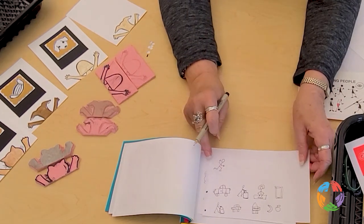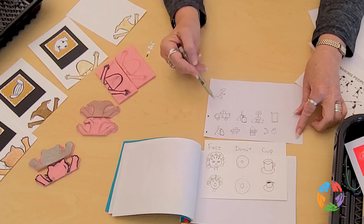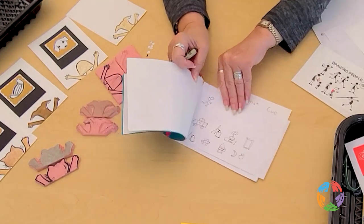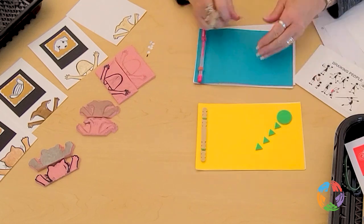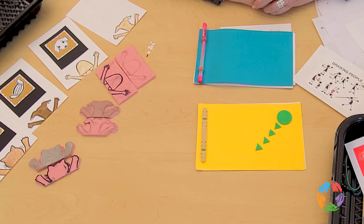Those are the different things you could put in your journal — but your journal is your journal. Whatever you want to put into it: a story, a poem, drawings, sketching — that's up to you. Thank you very much, and I hope you have fun creating everything we've shown you here. Thank you.